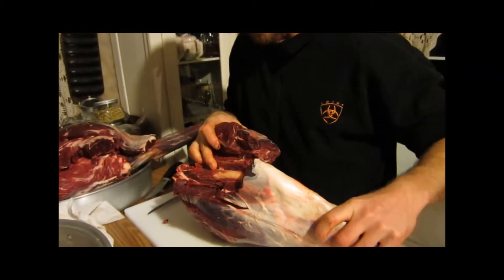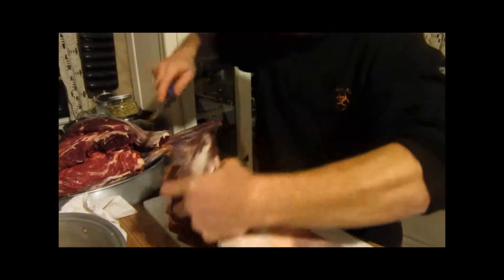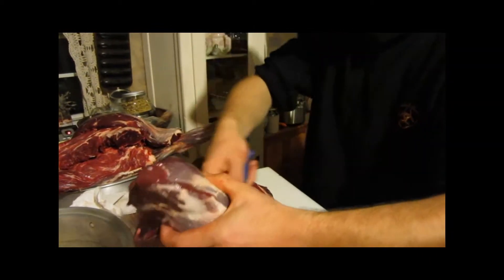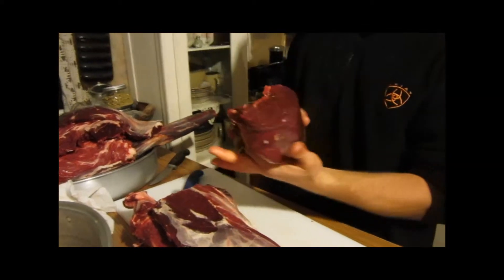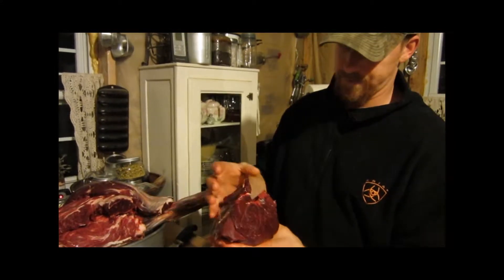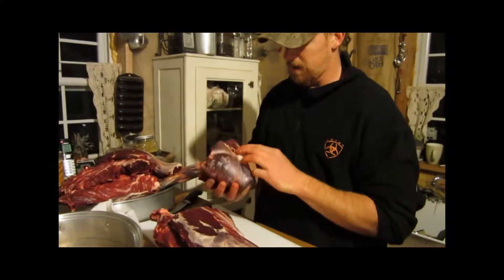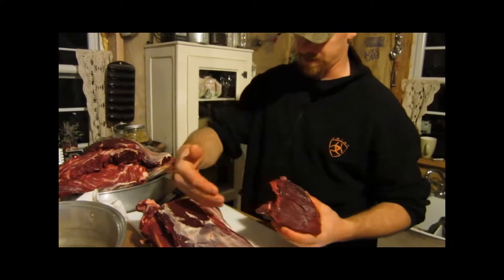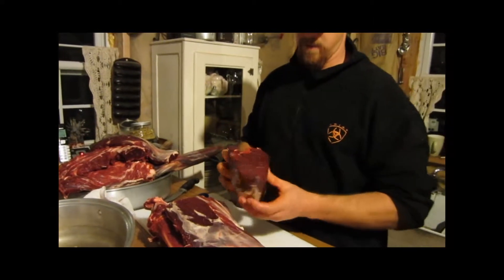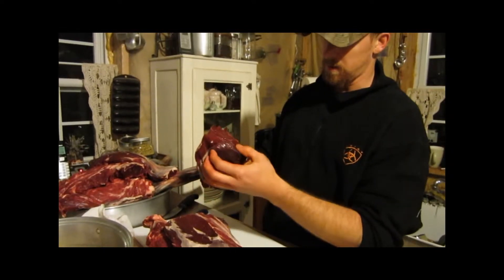So you can see there, the bone — you just keep working it around to the other side here. There you go, give you a nice roast right there. Now depending on the size of your family, if you want to cut some off of this side, make a bigger one or a smaller one, whatever you want to do. That's some nice lean meat right there. That looks really nice — nice, nice meat.